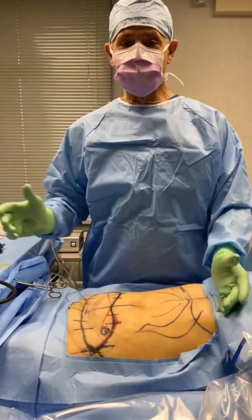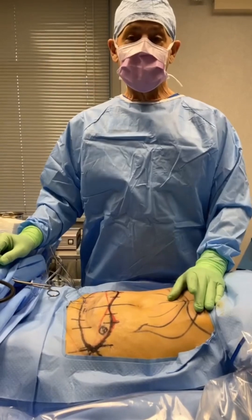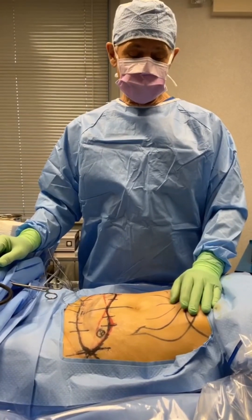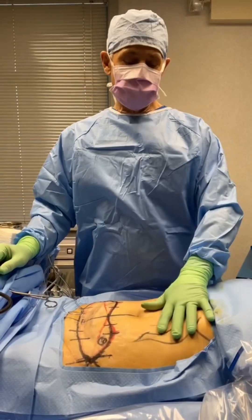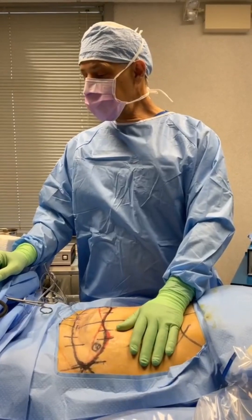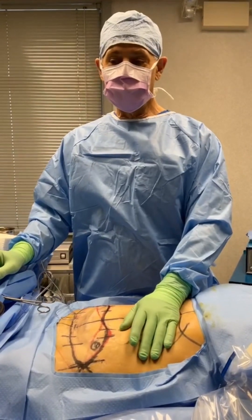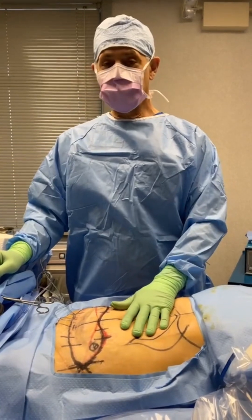Then we're going to suction out those fat cells that we bounced off with the VASER. After that, we're going to use Renuvion, which is plasma energy, to give a tightening treatment to all of this area of the abdomen. And then I'm going to do what's called an HTLA-style abdominoplasty, or tummy tuck.